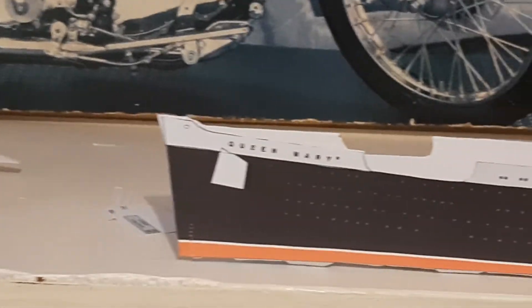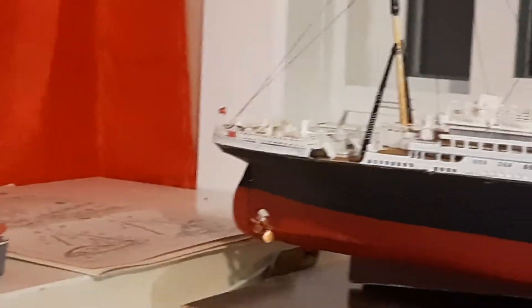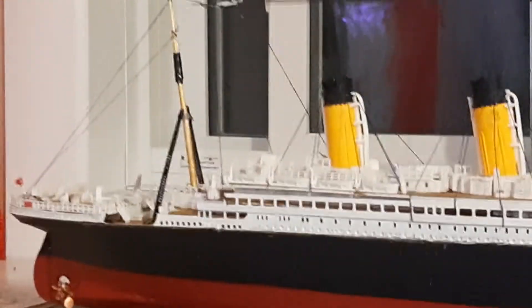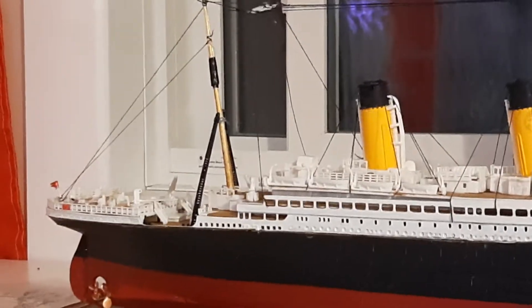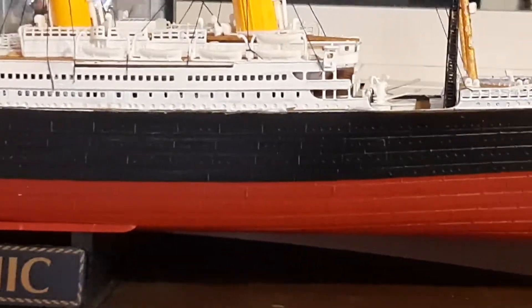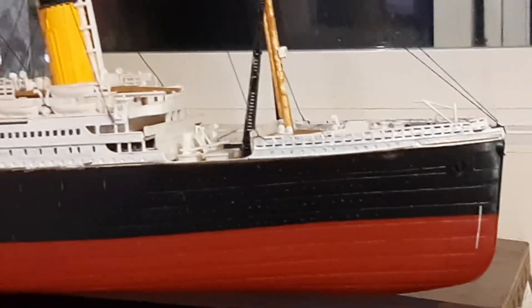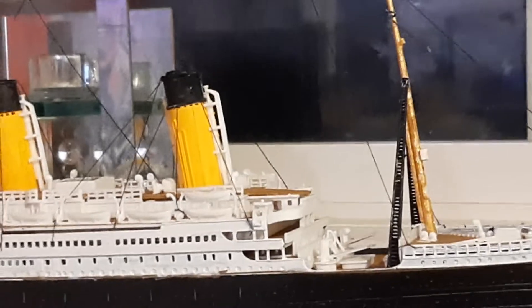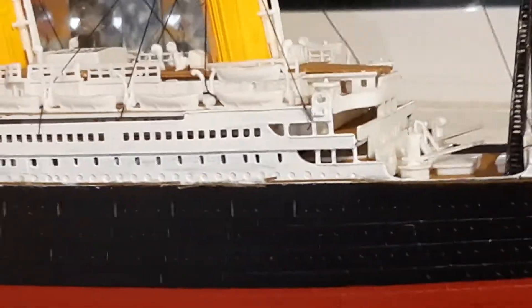Last but certainly not least, my plastic model of the RMS Titanic. There's a little bit of tape on the stern mast — I'll explain that in a minute. First I'd like to show off all the hard work and the nice paint job. The paint is thanks to my mother — she painted all the red, yellow, and white for me. The hull was already black.